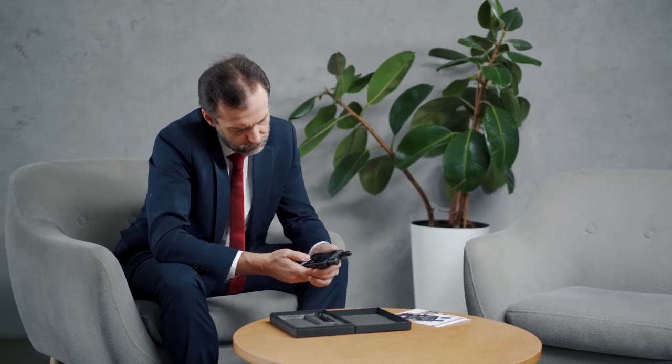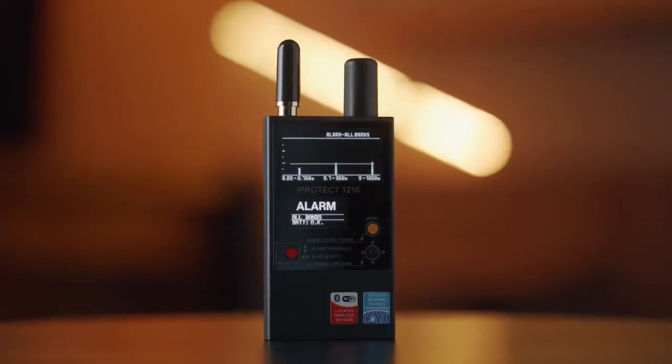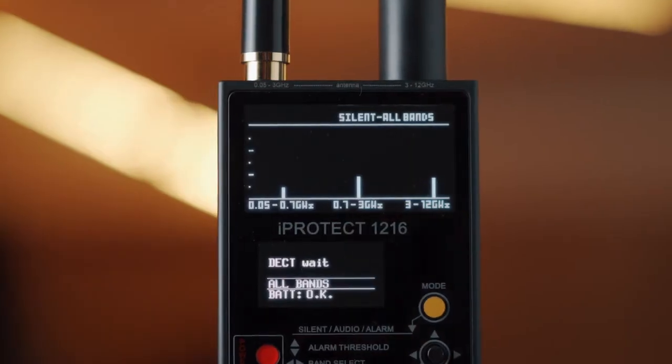Turn on the iProtect 1216 and make sure the device is in the all bands display mode with three bar graphs displayed.